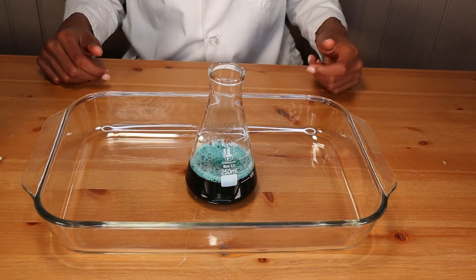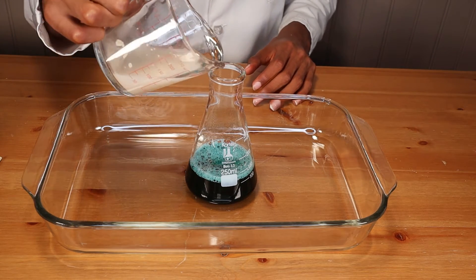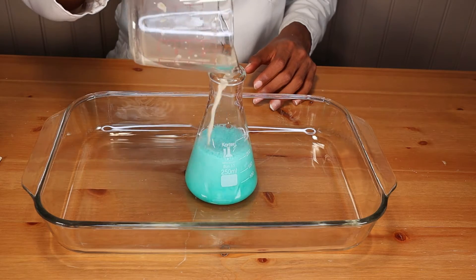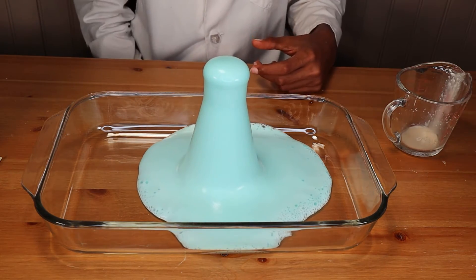So we're adding it now into our narrow topped jar, and then we're going to take our yeast mixture and add that in and watch our reaction. And there goes our reindeer toothpaste!